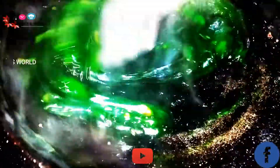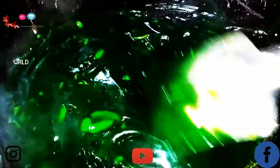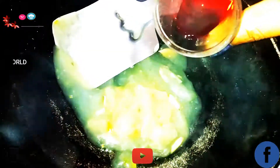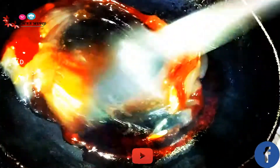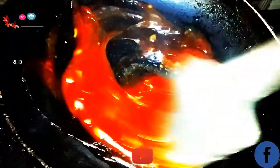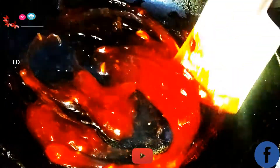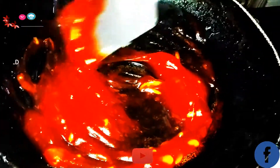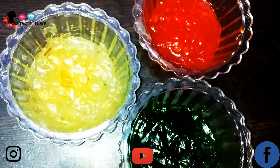I'm going to mix it properly. This is the red color — which is actually our orange color. Now I'll add my orange food color and mix it. Look, it's not red — it's orange. It's smelling so good. Super easy! Guys, you can see I'm going to put all three colors together. Now we'll put it in the freezer. Our three colors are all set.